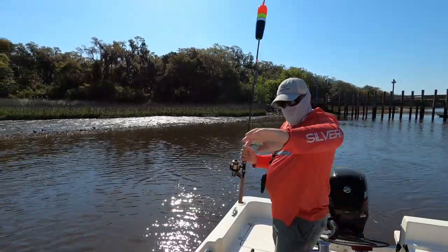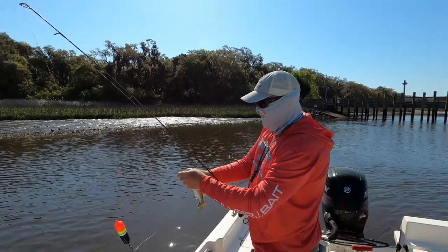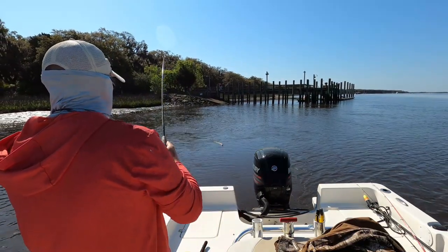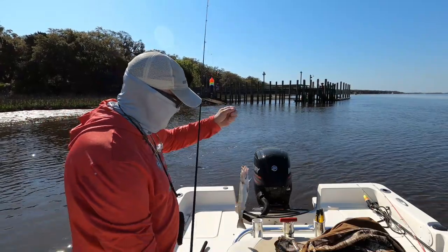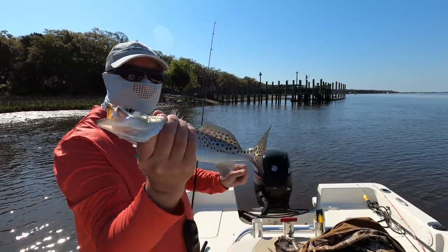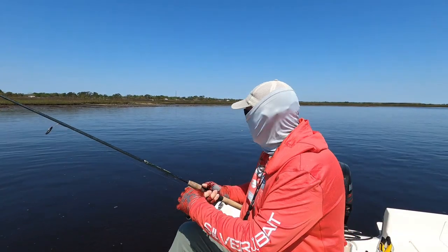There we go — not the best trout today, but better than no trout. Even though they're not big, I want to catch fish, and that's why I fish with live bait. I don't want to catch just three or four — I want to catch a good bit of fish. This is my best shot; day in and day out I can catch good numbers with live bait.